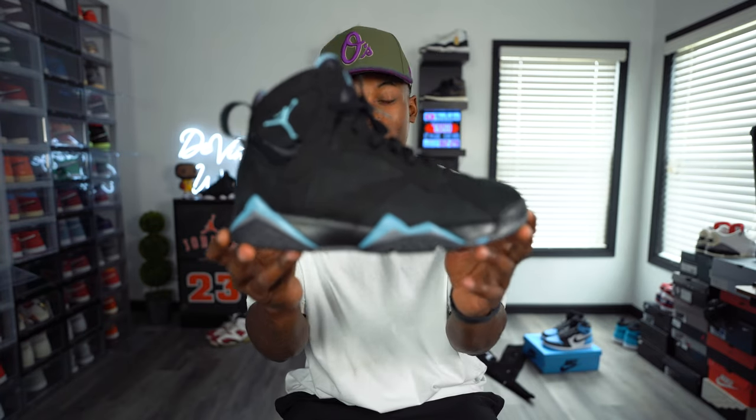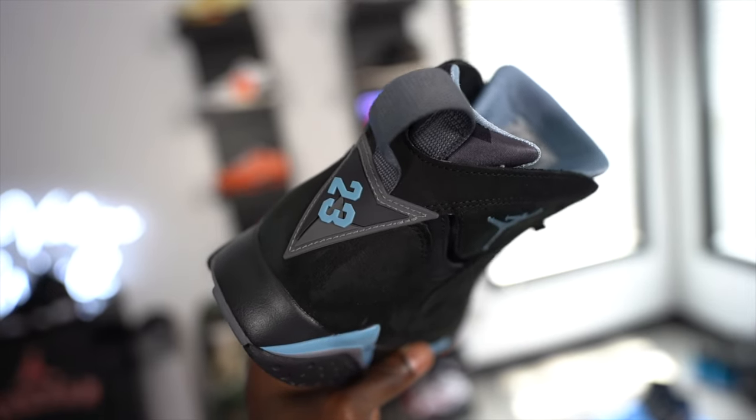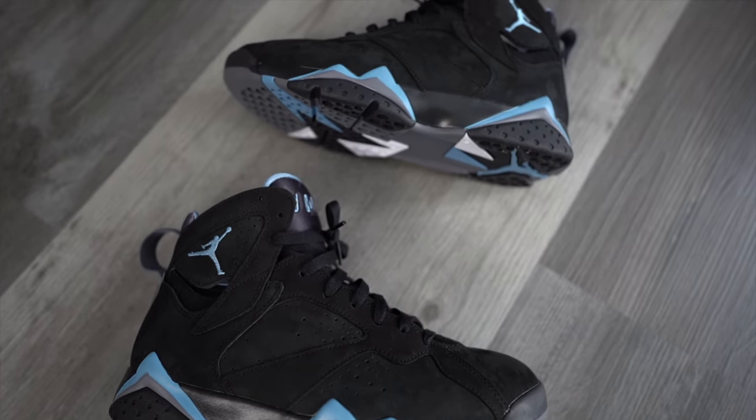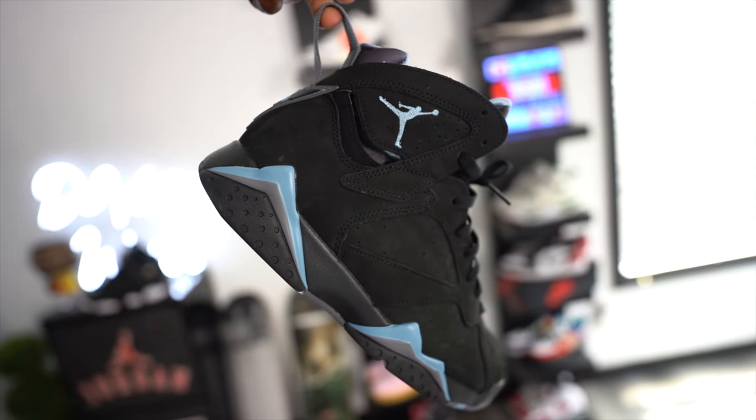Today we're doing a full review and on-feet of the Air Jordan 7 Chambrays. What's going on YouTube, thanks for tapping into another video — it's always greatly appreciated when you guys pull up to the videos, come share some love, drop them comments down below. I'm very interested in knowing who copped these Air Jordan 7s today. I know that $200 retail tag is pushing a lot of people away, and I know there are a lot of OGs out there that always wanted to go back and grab the Air Jordan 7 Chambray.